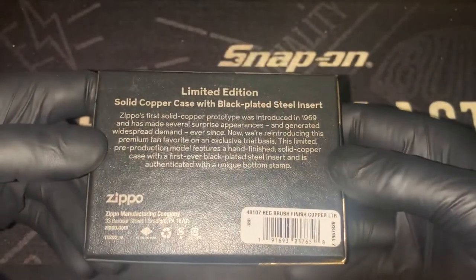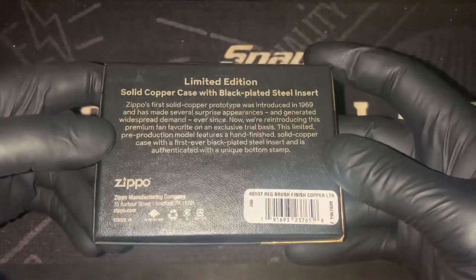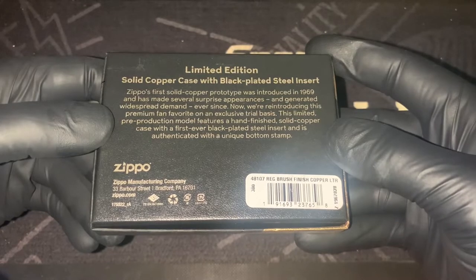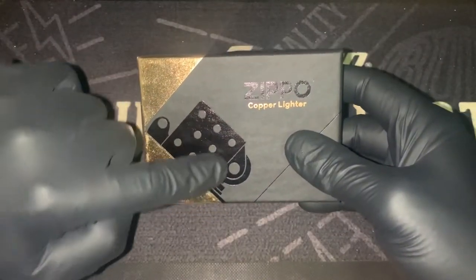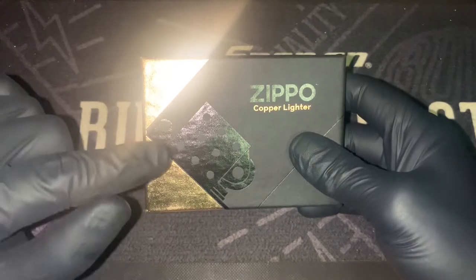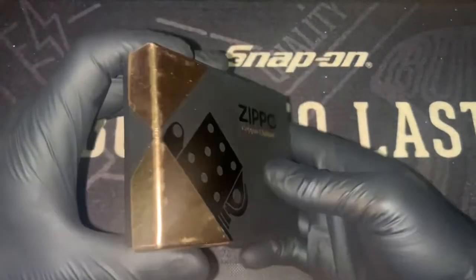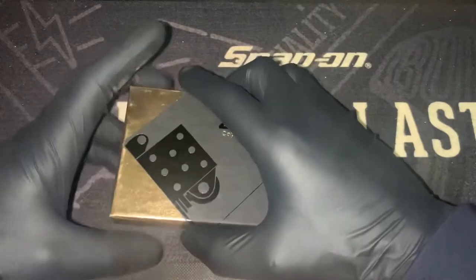Let's have a look at the back. So this is the limited edition solid copper case with the black plated steel insert. I'll give you guys a minute to read that there on the back — you can pause it if you like. The image on the front clearly shows the copper case and the black insert, so that's something new. We haven't seen Zippo do that before, like a colored insert. They've only done gold plated and the brass ones, to my knowledge. But you can see the hinges right there on the edge. Simple but effective, it looks cool.